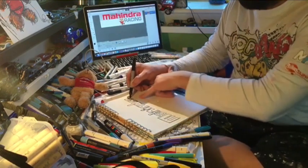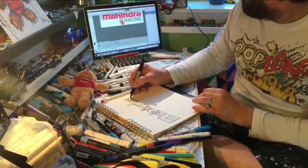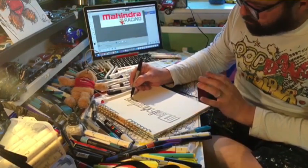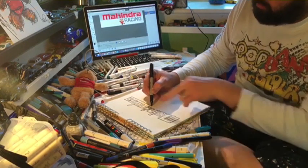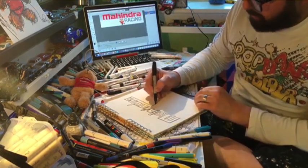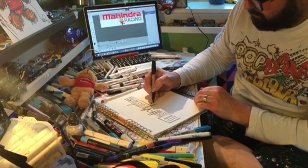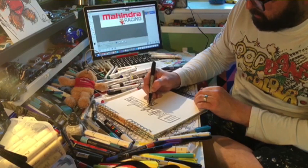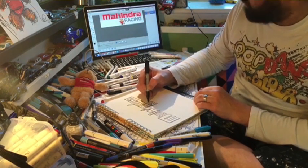So you've got Mahindra, which I've managed to fit onto the paper, and then we're just going to do the racing part. So bring the pen down, over to the N, underneath the N, and then you can try and create the logo as well.